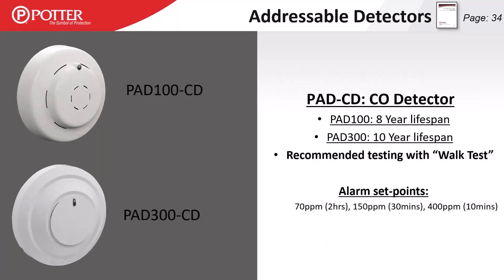On CO detectors: the PAD 100 CD standalone CO detector has an eight-year lifespan. PAD 200 multi-element detectors including a CO detector — such as the PCD and PCHD — have a 10-year lifespan. Any PAD 300 detector with a CO element also has a 10-year lifespan. Unlike consumer CO alarms that have a printed expiration date from the manufacturing line, our CO detector lifespan is based on time in service.